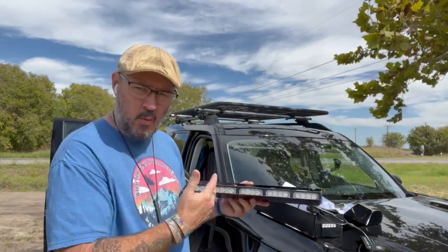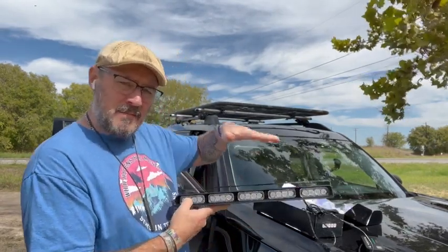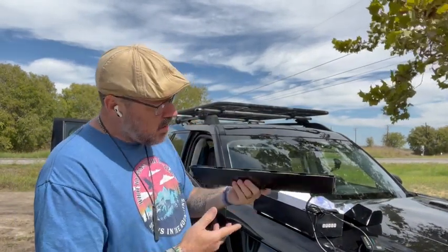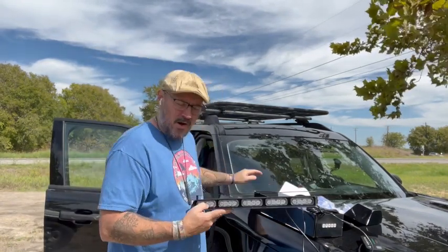I believe these are blue and white. With this particular setup right here, there are two lights and these are meant to either be mounted up into the top part of your window on the entire interior of the cab, or you could actually use the adhesive pads that it comes with and mount them into this area right here on your vehicle. But these are your forward-facing blue and white flashing lights.